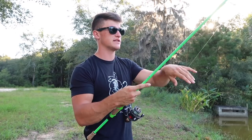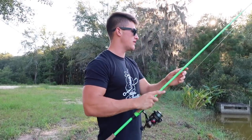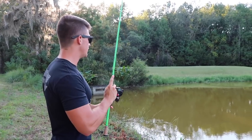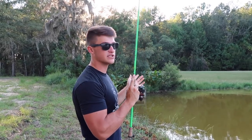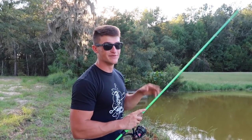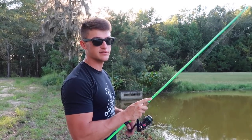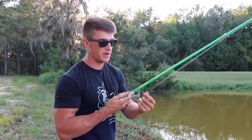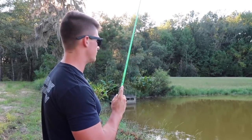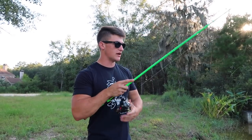Like I said - three baits: shaky head, ned rig, drop shot. I'm using a drop shot right now. I just think it's the best way to catch fish when it's super tough, when you just cannot get a bite. Drop shot is one of the most finesse baits out there and you'll always catch them on it. I have a few different ways I want to show you guys to work this, especially on these days when fish are just not biting. I try to teach you guys different ways to catch fish on these baits rather than the basic stuff. It's crazy - when every single person out there is doing the same thing and you switch it up on these fish, you'll catch twice as many.